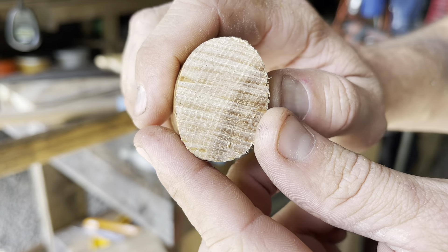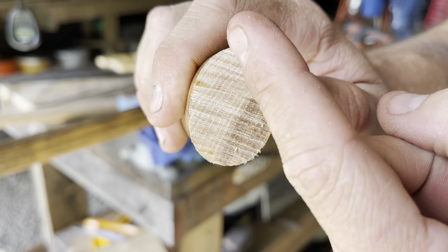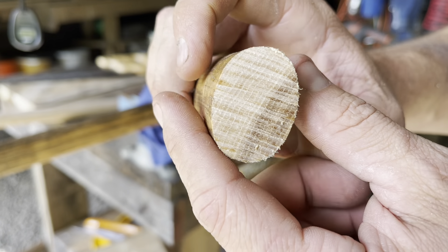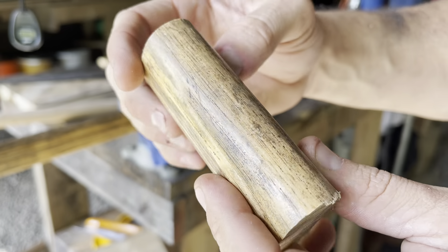You can see the end grain here — I'm just going to split off this side here and split off this side here until it's the thickness that I want, and then I'll just take a knife and taper it down to a point.